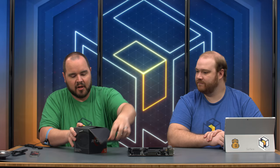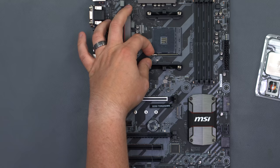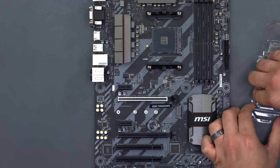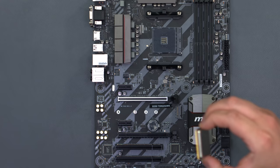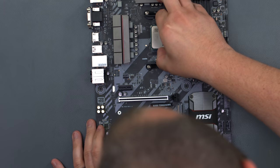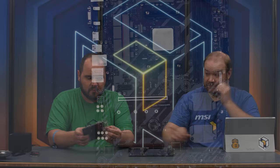We're using the R5 1600 and we will be using the stock cooler along with it — we'll go over one thing we're doing differently with the stock cooler in a bit. Opening the latch on the socket — the AM4 has pins on the bottom of the CPU, unlike Intel where the pins are on the motherboard, so it's a little hairy. As long as you line up the pin-one indicators — there's one on the CPU and one on the socket — you're fine. Close the latch and it secures in place.